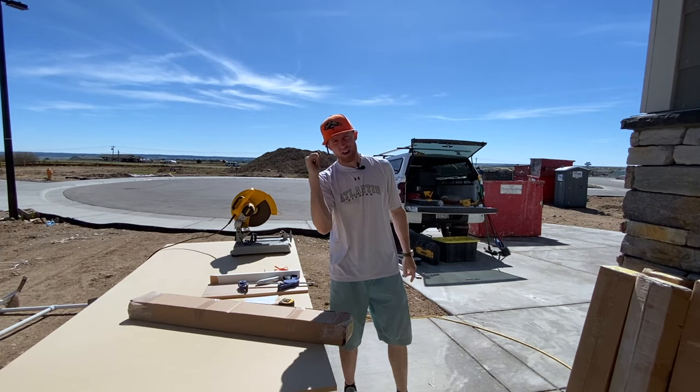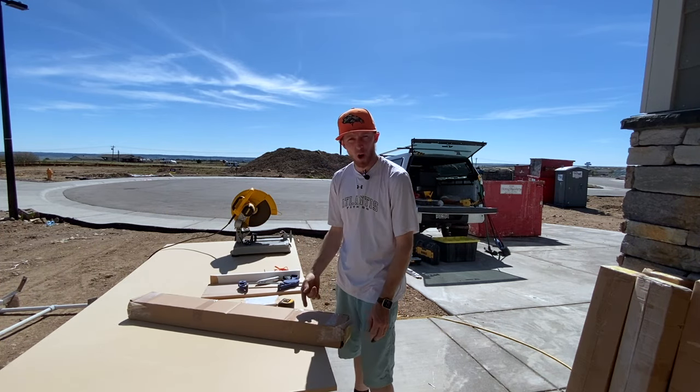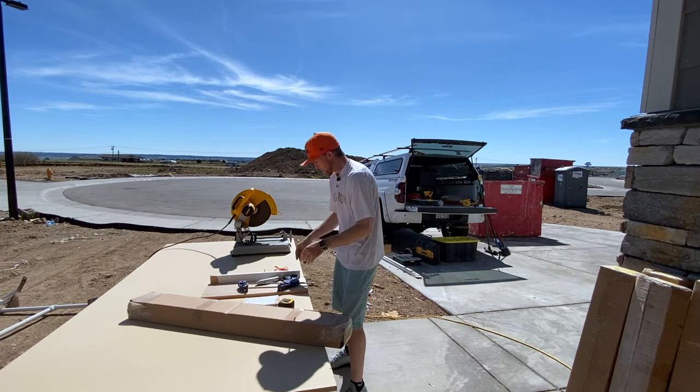We're back outside. We've got boxes full of iron we need to start opening — get some of these balusters out and then get everything set up.